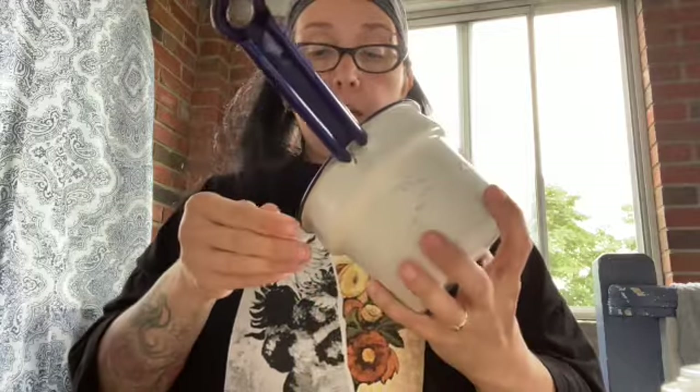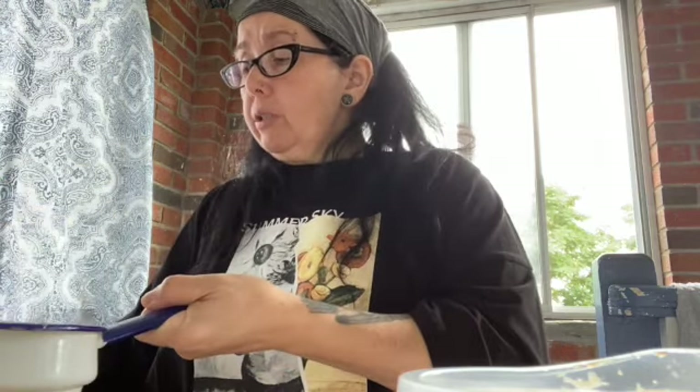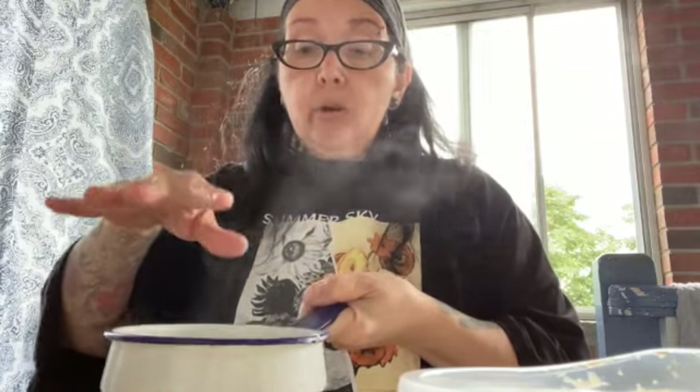Here's a tip: when you use your double boiler, you're going to have a bit of wax stuck to the bottom of the pot. What you want to do is take the boiling water from the double boiler and pour it into the top part — this is going to remelt whatever wax is in there. Move it around, turn it off, and let it sit. As it cools, all the melted wax is going to rise to the top — easy cleanup! I'm going to leave this here to cool down and turn the candle on.